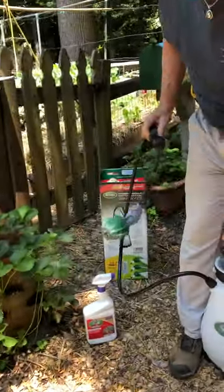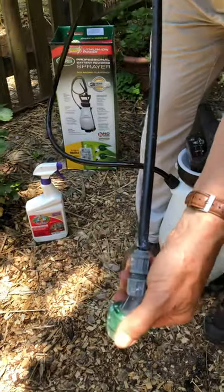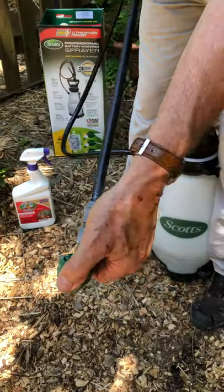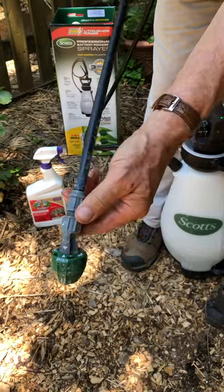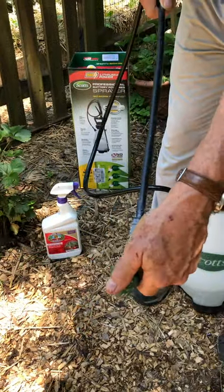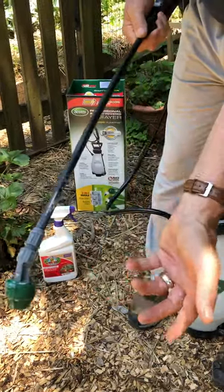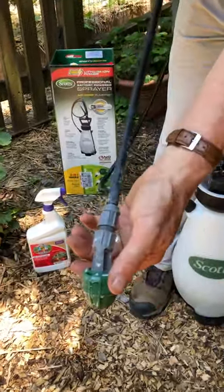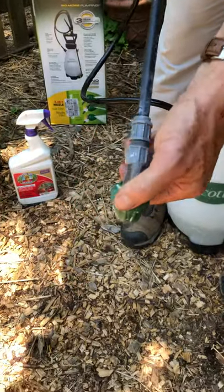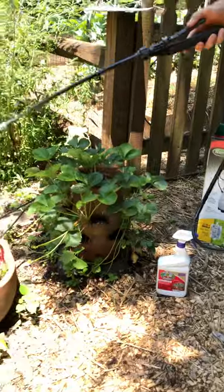The nozzle here has a selector so you can put it on fan — that's the widest stream, which shoots about 20 feet. That would be useful if you're trying to reach up to trees and such. There's also a cone setting, which is sort of in between and provides a heavier, denser coverage. I'm going to put it on fan — look at this.